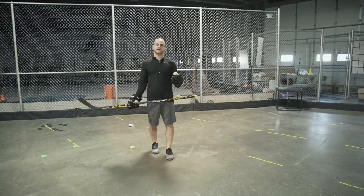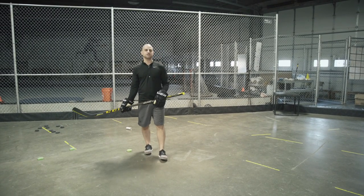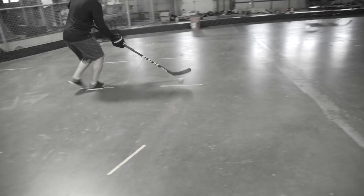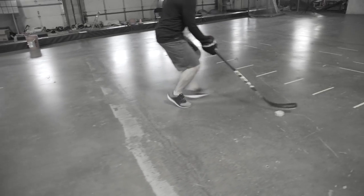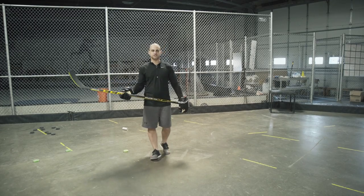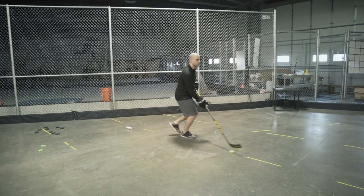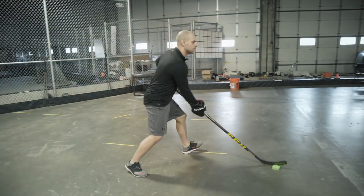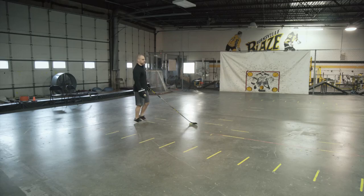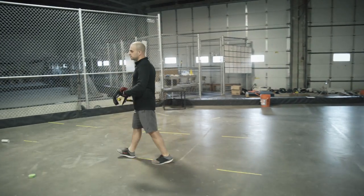The last tactic to improve your stick handling today is moving while stick handling and changing directions. Too many players only train their stick handling stationary — but you don't play hockey stationary. It's great to build up the mechanics with previous drills, but then you have to test it moving full speed and changing directions. I like to do a quick cut drill: two or three steps in each direction, then cutting. You're moving quick, cutting, taking two or three hard steps each direction, and changing directions each time.